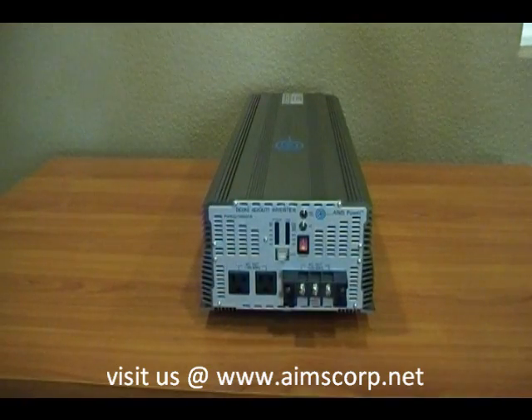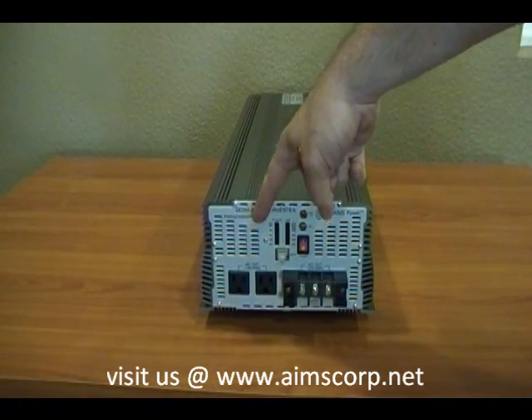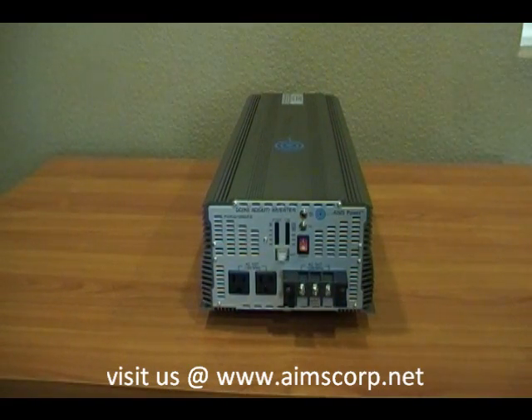Let's take a look at an overview of the AC output side. You'll see here there are two AC outlets. This is a 120 volt output, and there are two outlets that are capable of handling 1,500 watts each.